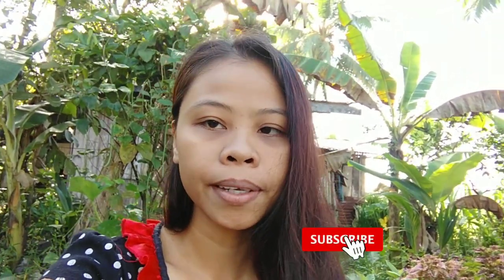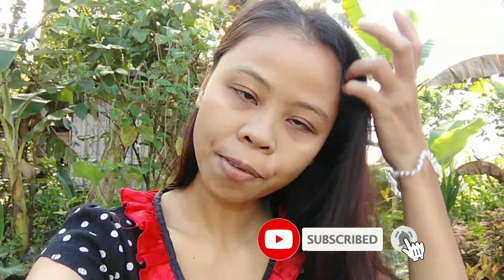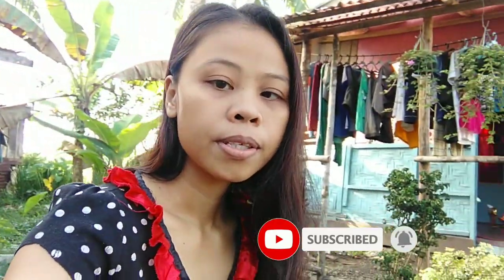Good morning beautiful people, how are you guys doing today? It's me again and welcome back to another vlog. If you are new here, please consider subscribing to my channel and give this video a thumbs up if you enjoy this one. So today we are harvesting our garden again — we have some beans and eggplant ready.